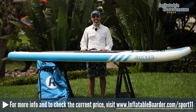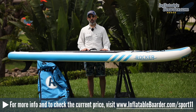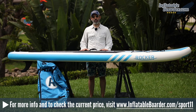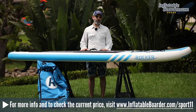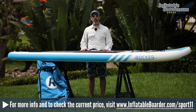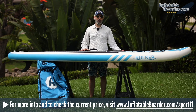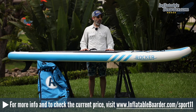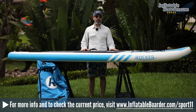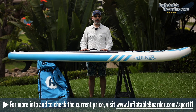That does it for our review of the 2018 iRocker Sport 11. If you have questions, post them in the comments below and we'll get them answered. For additional information or to check the current price, visit InflatableBorder.com/sport11 or click the link in the video description. As of right now, iRocker is running a promotional offer on their 2018 range — both iRocker and Blackfin — where you get a discount when you purchase any two boards.